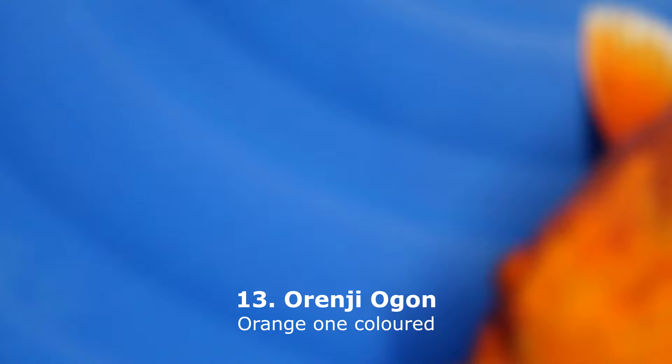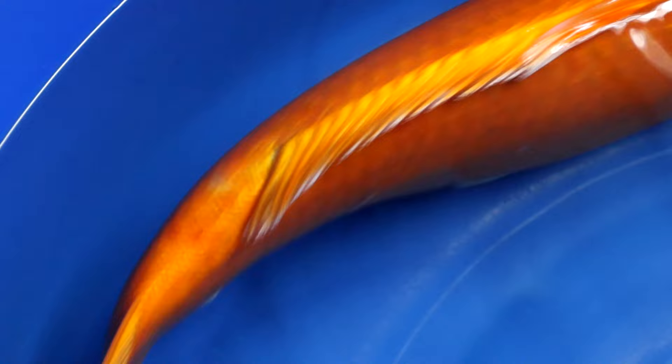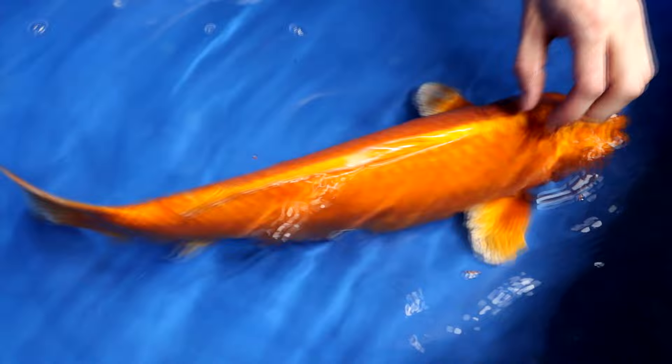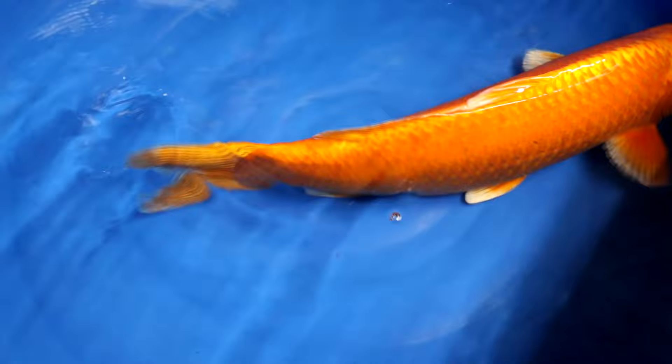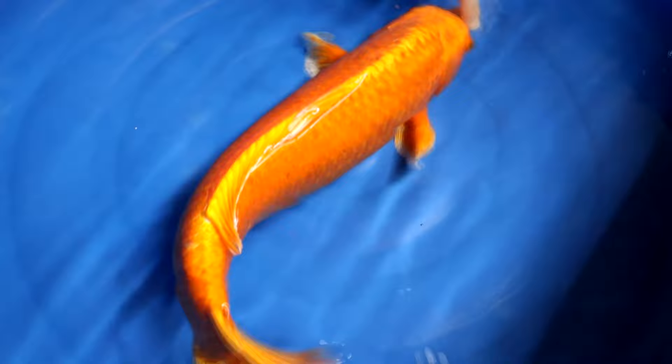Orenji Ogon is a solid metallic orange koi — the name comes from 'orange.' It may also look a little bit red, but lighter than for example the variety Benigoi. Orenji Ogon is not a very common variety; you do not see it often in stores, usually only as young koi in their first year, sold as 10 to 15 cm koi at shops and dealers. The Fukurin can also be clearly spotted on this variety, as is the case for every Ogon variety. There is also a Doitsu version which has no scales.